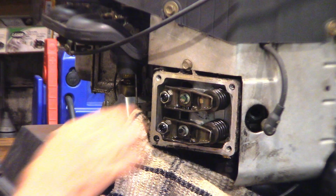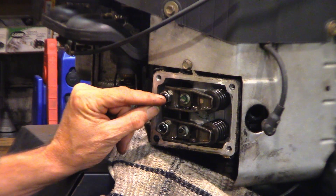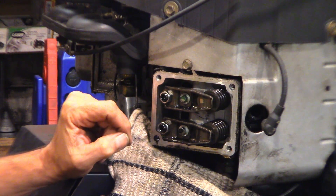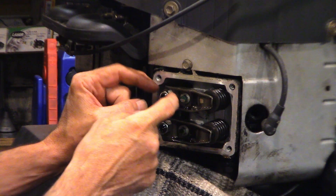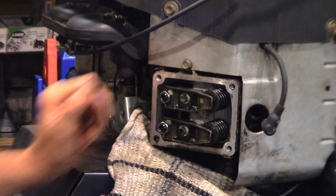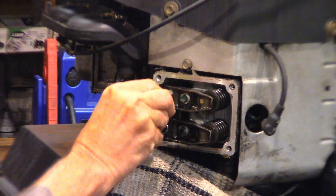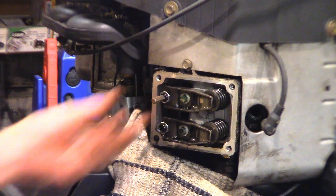Sometimes it's slightly different in here depending on the style of adjuster and the style of the lock. On this engine, the nut is the lock and the center is the adjuster. There's another style that has a very small Torx in the middle and a big nut — on that one the nut is the adjuster and the tiny Torx in the middle is the lock, so it's opposite to this. I had a T20 out but this one turned out to be a T40.